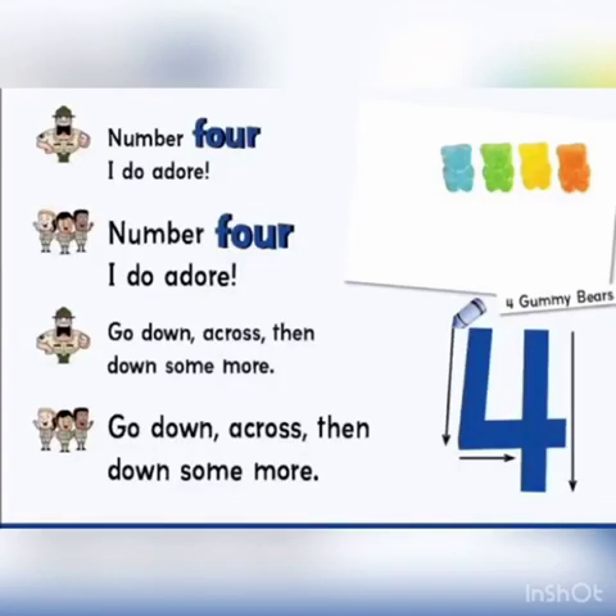Number 4 I do adore. Go down, across, then bounce some more. Here is our number 4.